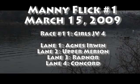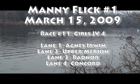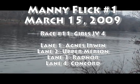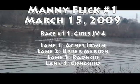This is the second heat of the JV-4. Radnor is in lane 4 in the white t-shirts.